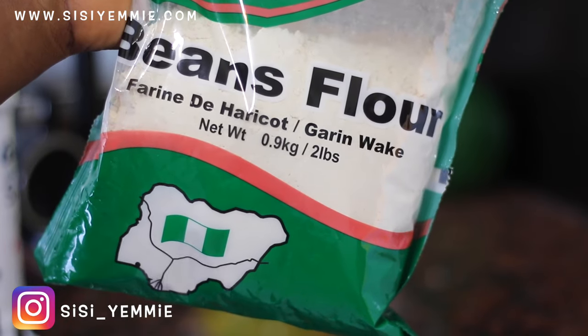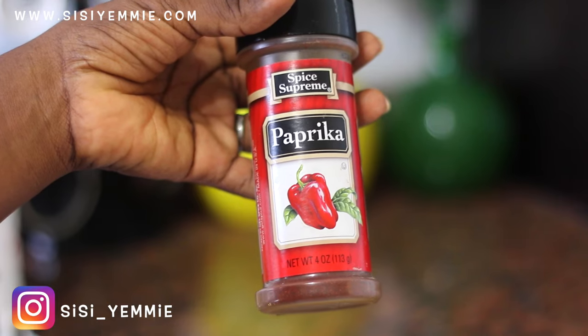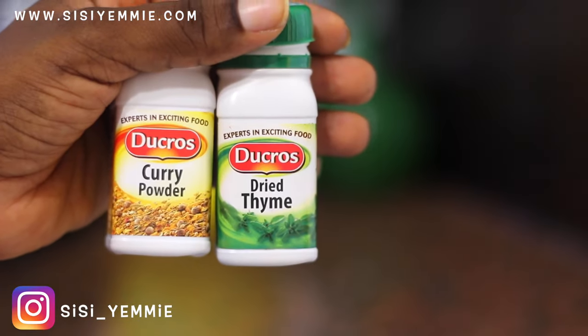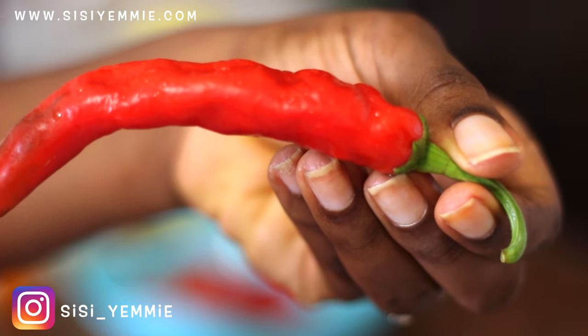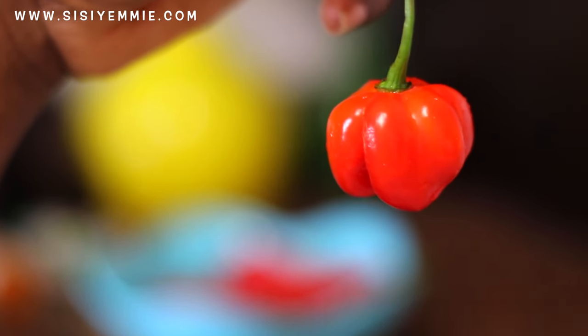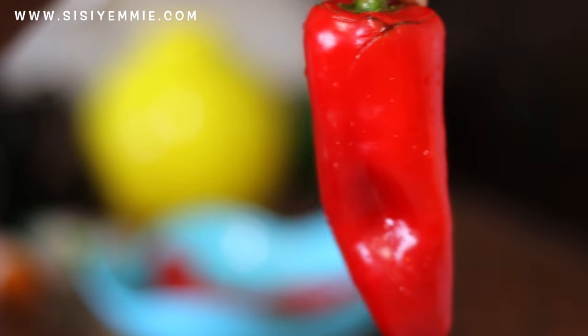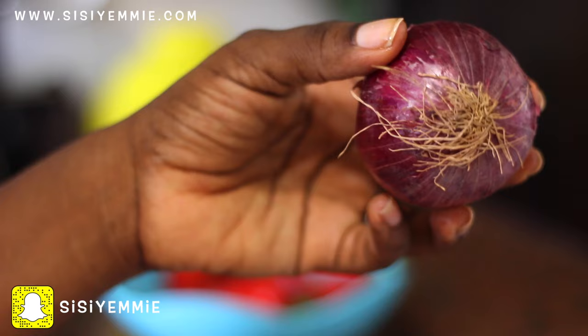I'll be using beans flour. I'll also be using paprika because I feel it's going to add more color. I'm going to be using curry and thyme, chambon — I'm not sure of the English name — and I'm also going to be using rodo, habanero, and tatashe bell peppers.